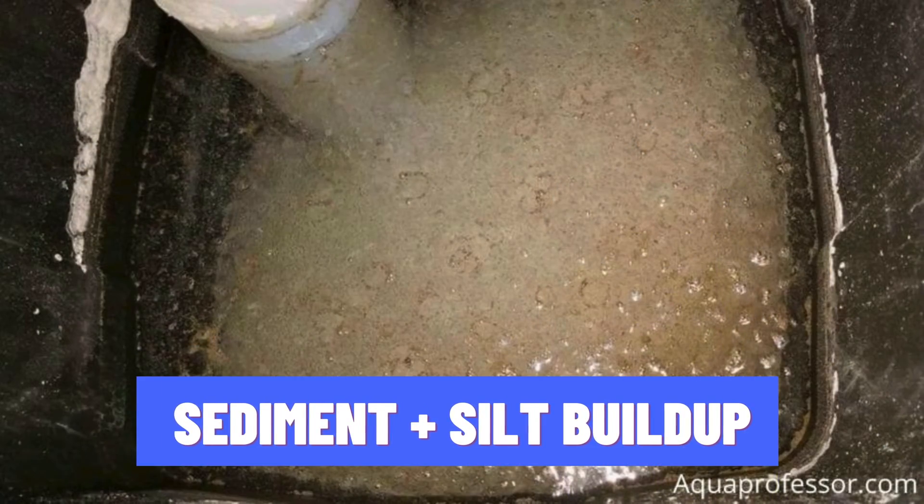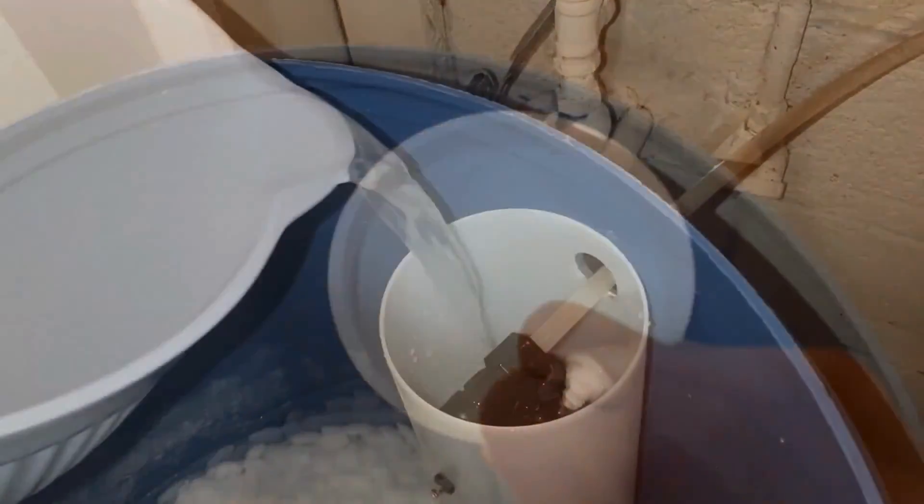The primary cause of brown sludge can be accumulated silt, heavy metals, and organic compounds in your salt tank. This occurs when we don't clean the salt tank regularly.